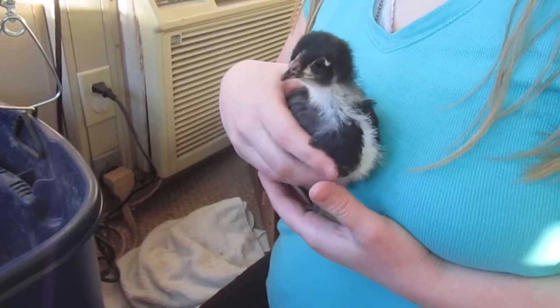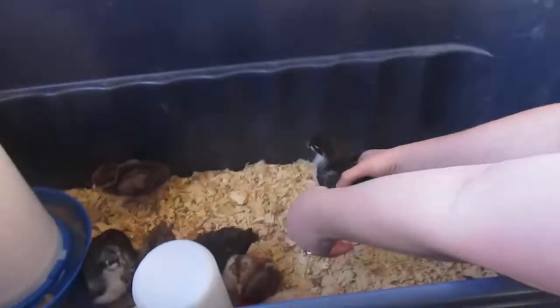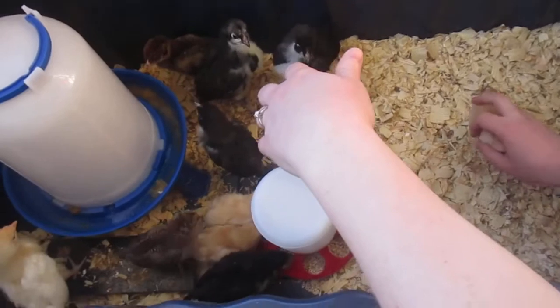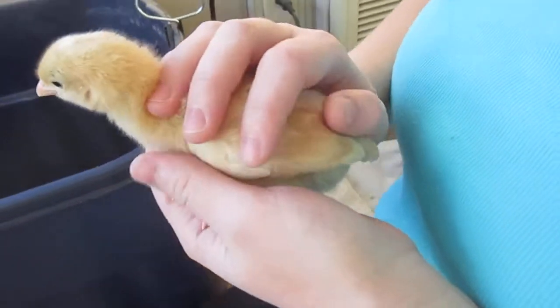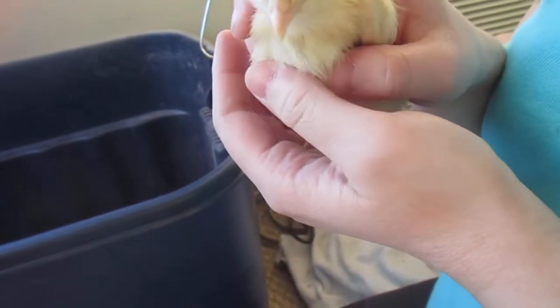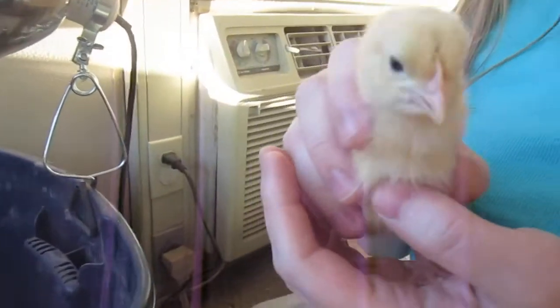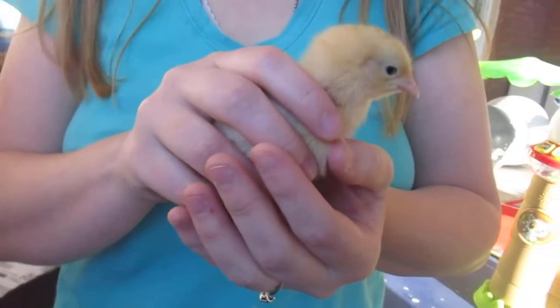The Buff Orpingtons and Black Australorps lay about 250 eggs annually. Let me see if I can get a smaller one. The Easter Eggers don't lay nearly as many. This one's not as big — what color is this one? It's yellowish. This might be an Easter Egger. The Easter Eggers lay green and blue eggs, and they lay about three a week. The other two kinds both lay brown eggs.